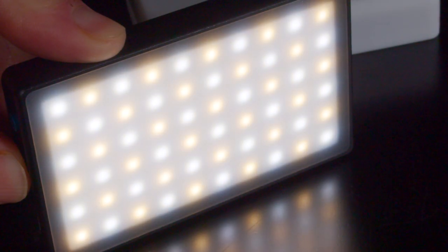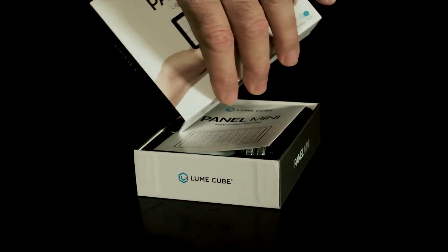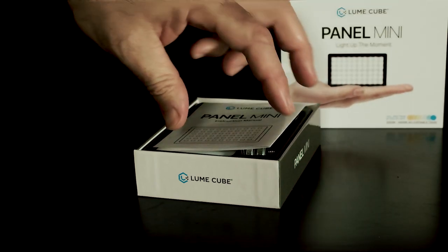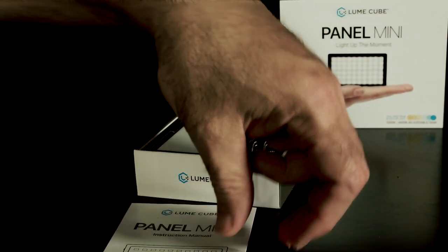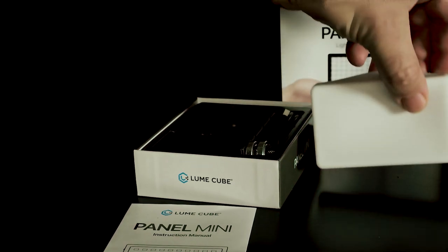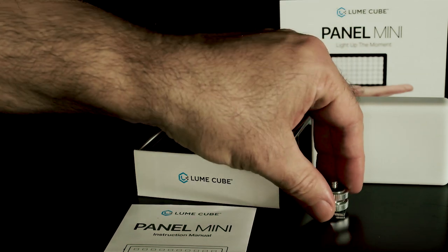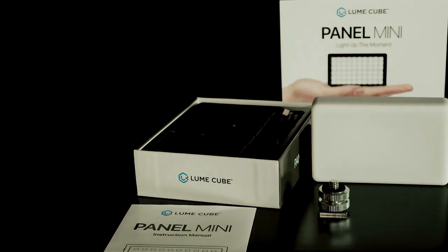This light is cool because it has tremendous battery life, and it is a bi-color light, which makes it very versatile. When you open up the box, it's pretty straightforward — inside you're going to find four major pieces besides the instructions and warranty: the light itself, included in a silicone cover that offers diffusion, as well as a cable and a shoe mount.